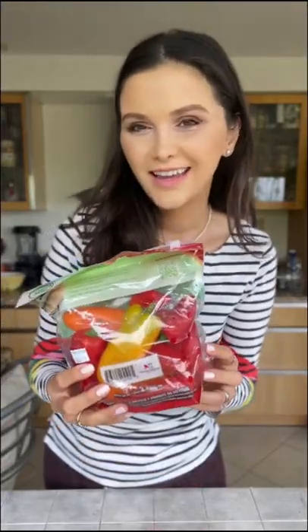Probably you've seen these little peppers at the grocery store. They are cute, but how to cook them? Ask no more! Let me show you.